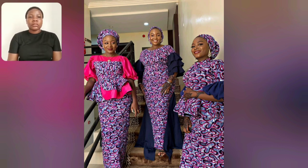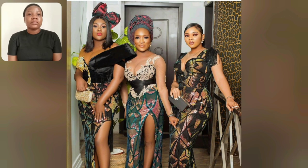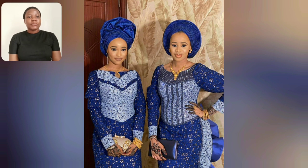I've shown the middle style, the one on the left, and the one on the right — yes, they are beautiful and their Ankara prints are beautiful as well. Which of these three Ankara styles — all different styles — which of them do you like? Let me know.